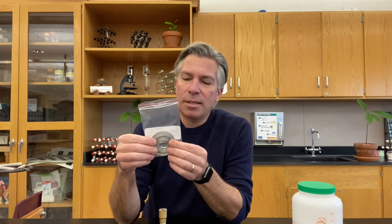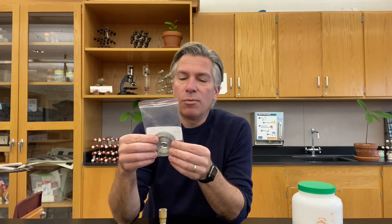First, we need a sample of magnesium. Magnesium is a metallic element, element number 12 on the periodic table, and it's usually kept in plastic bags like this because it is one of the more reactive elements and it will react with the air if you leave it out.